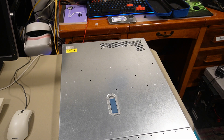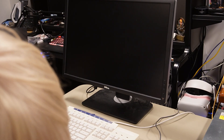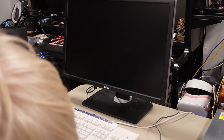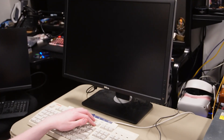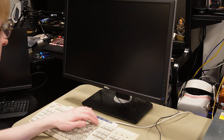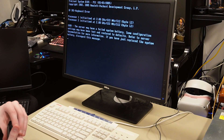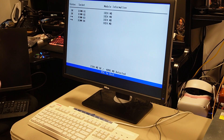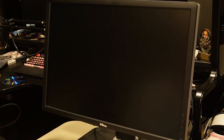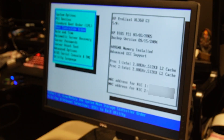That is just the power supply sound. We're going to turn on the system. There we go — we got a keyboard error, which did appear last time. The system will boot in three seconds. Let's go to system management — here you can see this is the DL360 Gen 3.